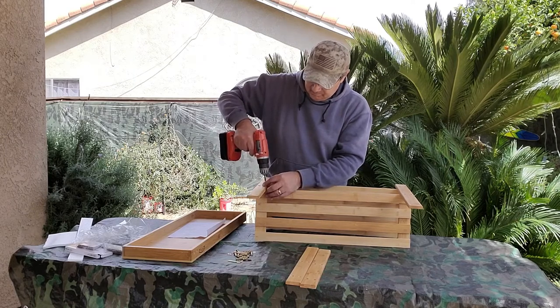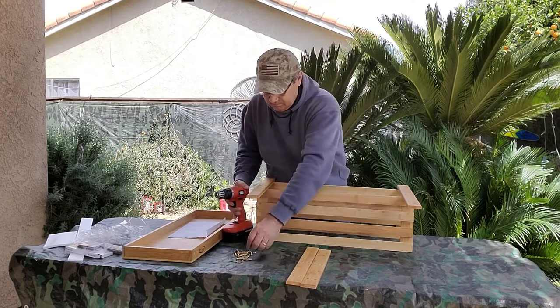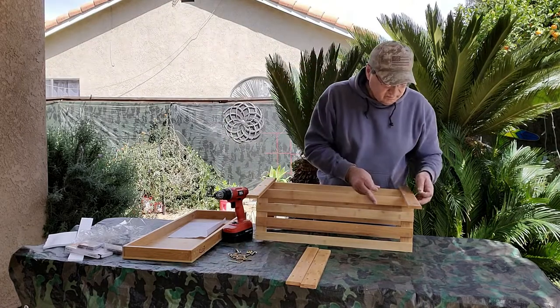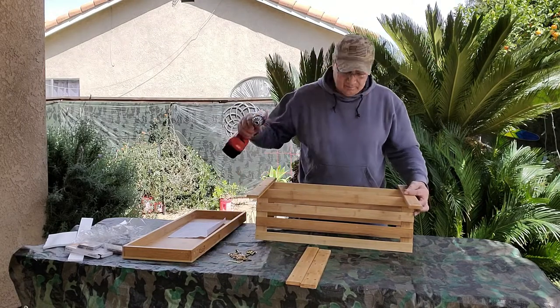It comes with eight screws, eight lug nuts, eight washers, and an Allen wrench key. However, to make it quicker, we used an Allen wrench drill set.